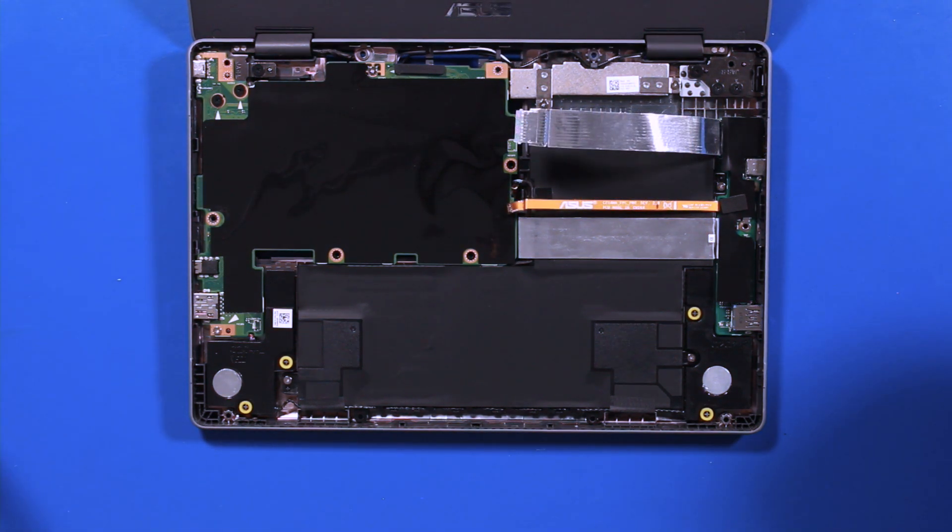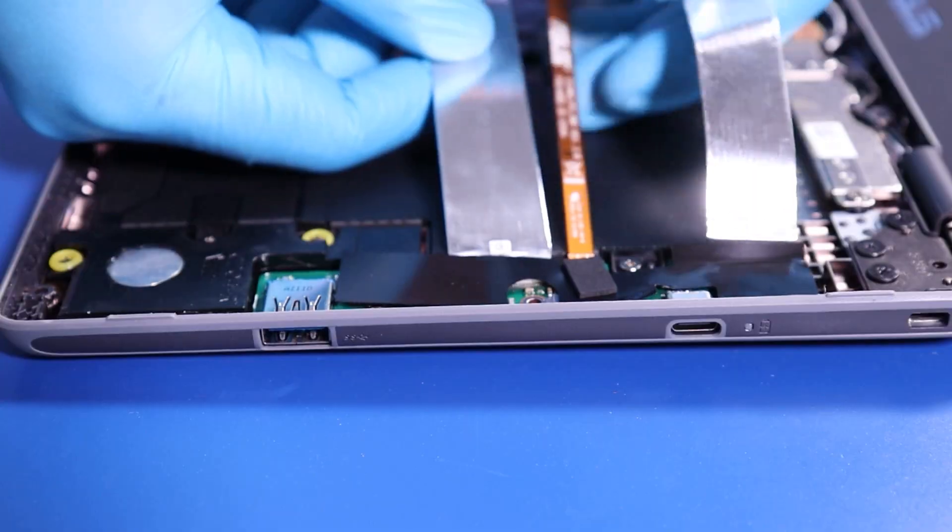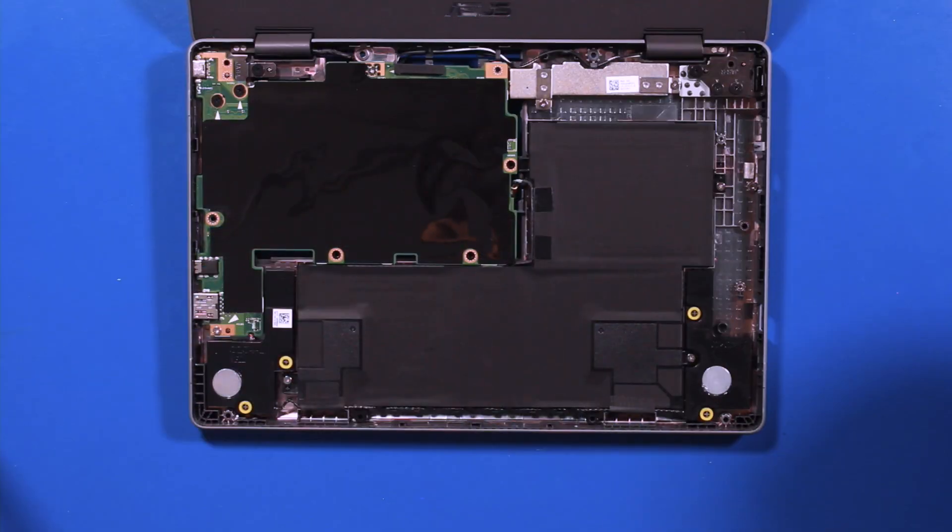Lift from the side cables only, taking care to make sure the middle cable stays in place. Reverse steps to replace.